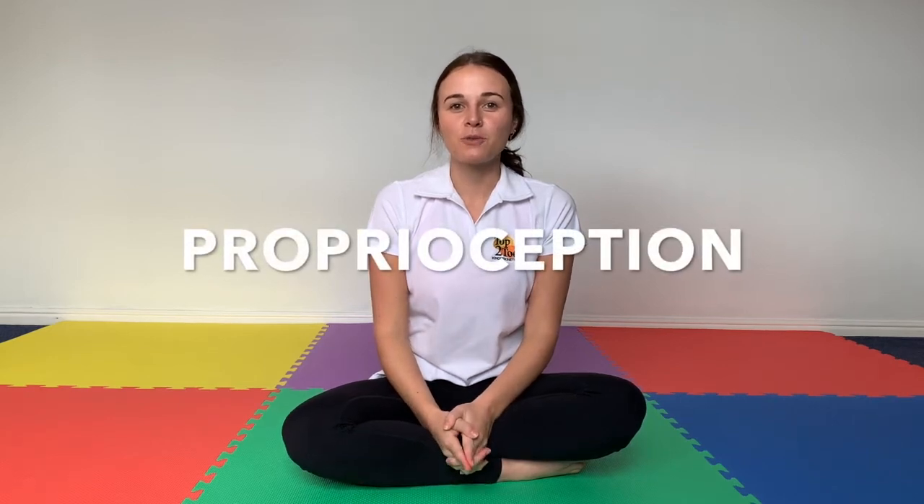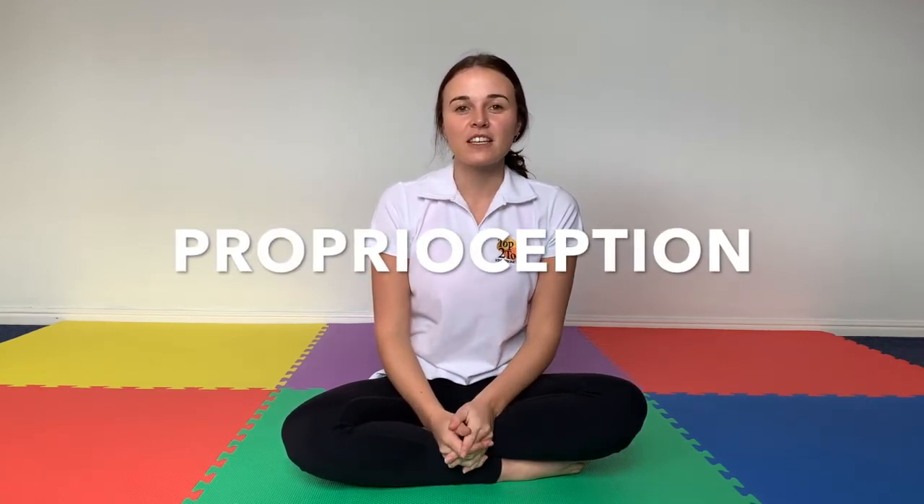Proprioception. We're going to talk about what it is, why it's important, give you indicators that you may notice in your child if they are struggling with proprioception, and give you 10 activities that you can do with your child at home to improve proprioception.